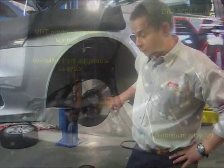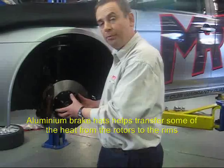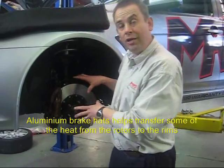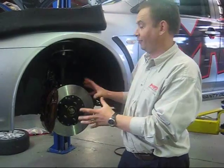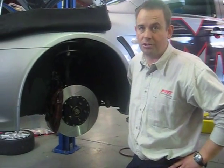As you can see here, I want to point out the alloy hat with the factory studs pointing through. This whole surface area matches up with the back of the factory wheel, and that's what gets the heat out of the centre assembly instead of transferring heat into the front wheel bearing assembly — which is another additional benefit with the DBA 5000 series rotors.